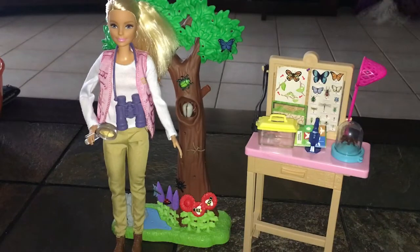Hi guys, so today's video we're gonna be taking a look at this entomologist set — I think that's what it's called. It's for people that study bugs, basically. So if you have a child that loves bugs and loves creepy crawly things, this will be the set for them. It's so cute. I was just fooling around with it seeing how everything works — I'm gonna show you everything up close.